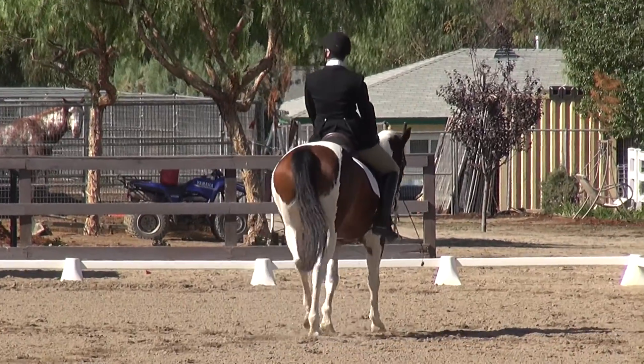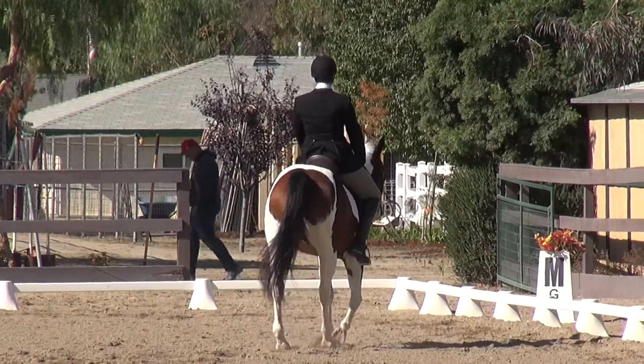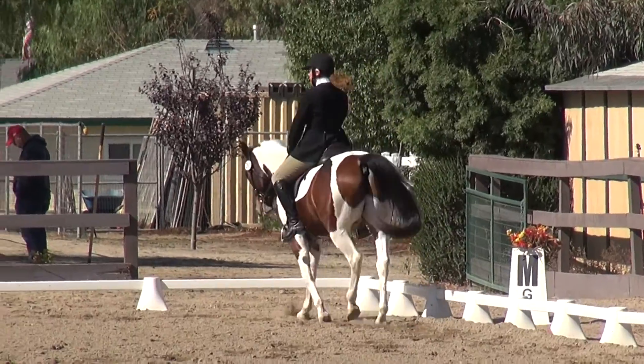And C, working trot. And C, working trot — hey, come on.